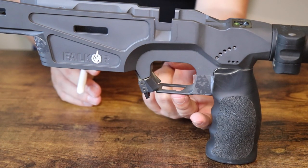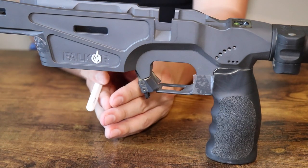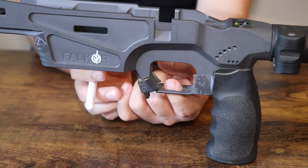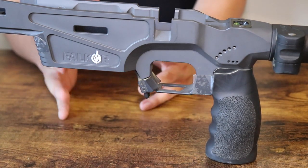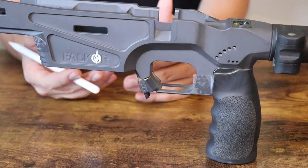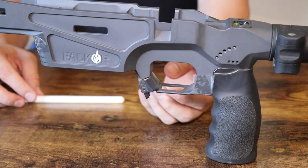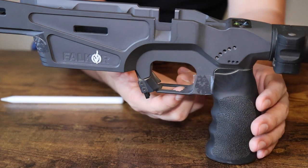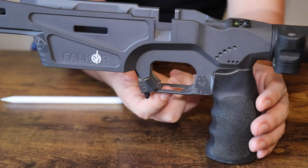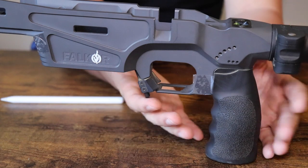You have a giant cutout here which is actually a little Easter egg — it's so that you can stick Allen keys up through it to adjust your trigger pull weight or adjust your trigger if it's adjustable from the bottom up. And if you look closely, it is cut out in the shape of the state of Montana, which is where Falkor is located. Nice little Easter egg.